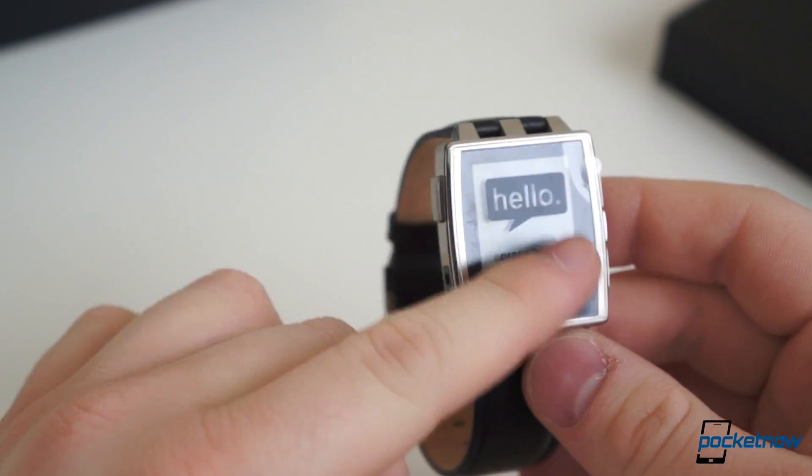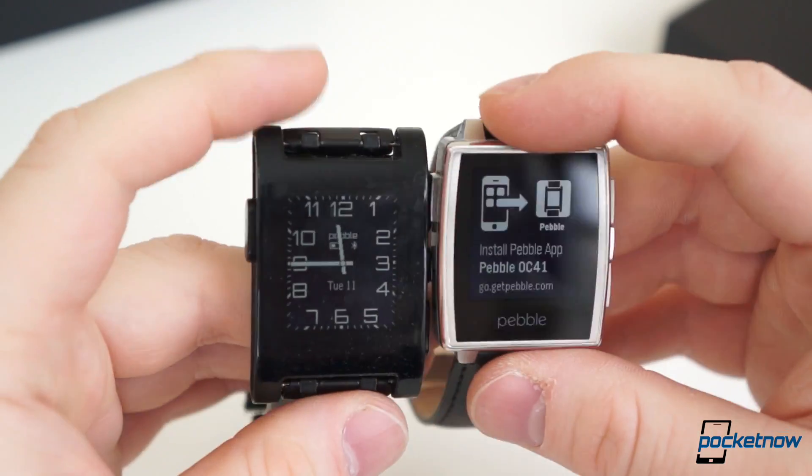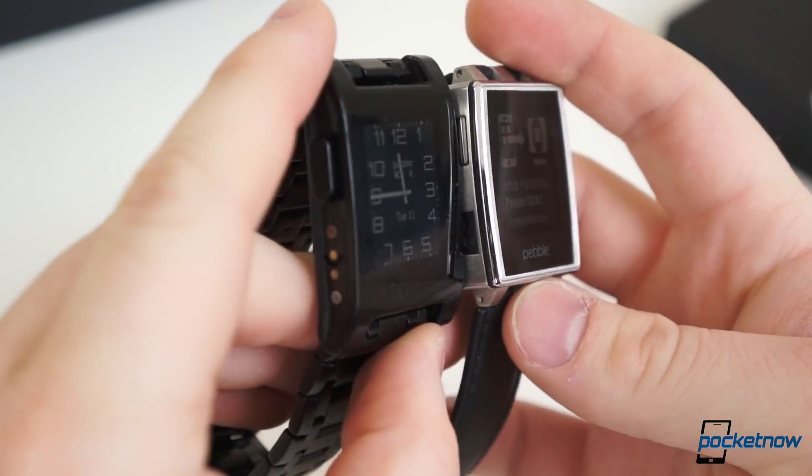Is it the smartwatch to beat, and most importantly, is it worth the additional $100 over the original model? That's what we're here to find out as we compare Pebble Steel with the original Pebble.